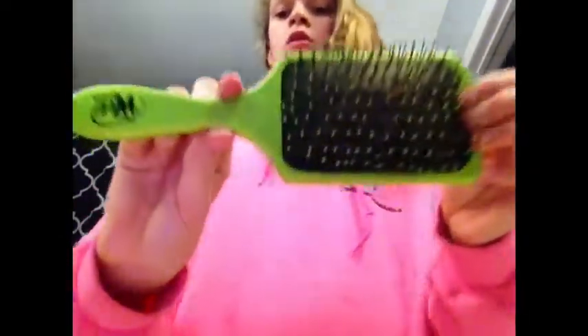So now that I've let down my hair, I'm going to use my wet brush and just brush my hair so it's kind of straight and not so knotty for bed. Because if you go to bed with knotty hair, you're going to wake up and it's going to be in a big nest.